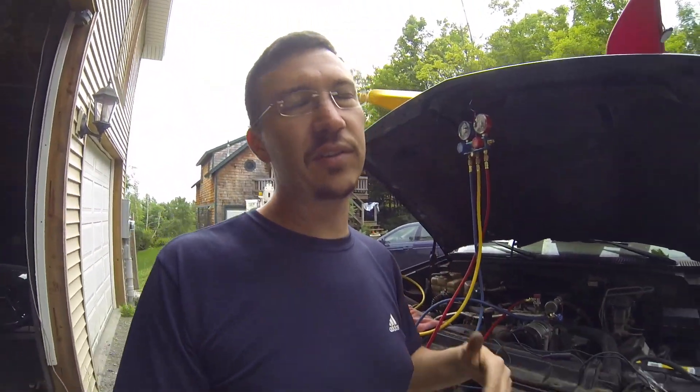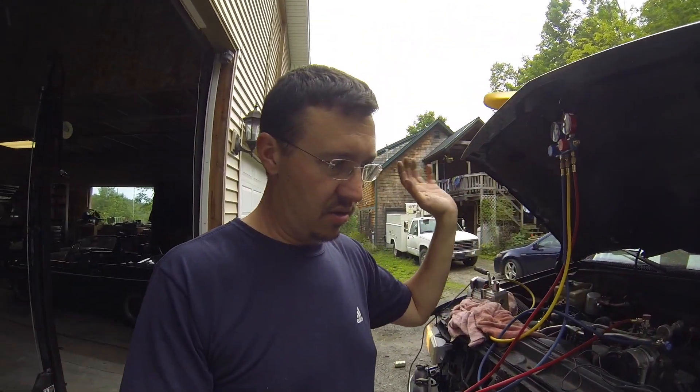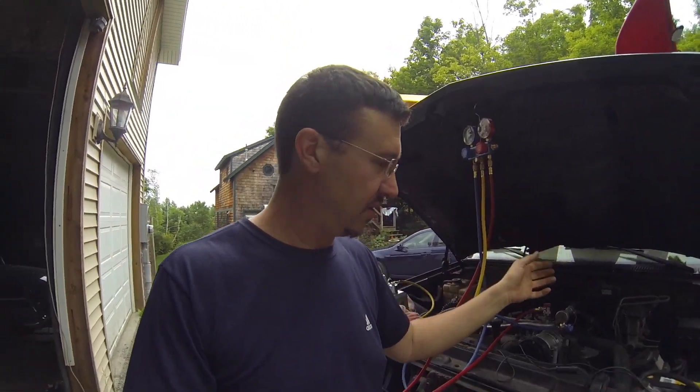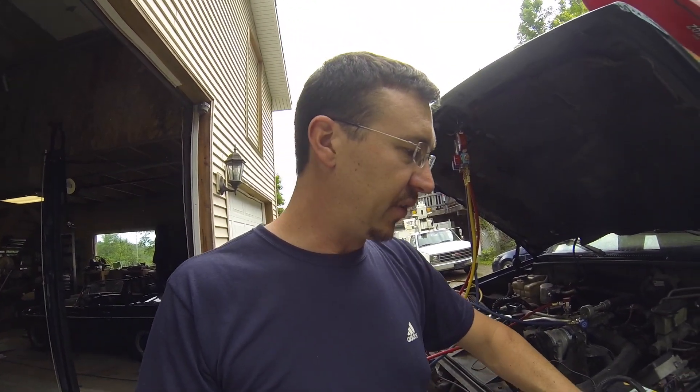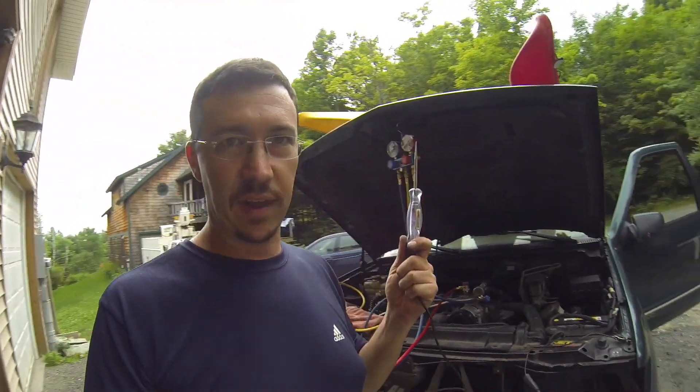I'm making this video because normally I'd be like 'oh gosh, an electrical problem, help me!' But I decided not to do that this time. First thing I did was not be afraid of it — I got out my test light.